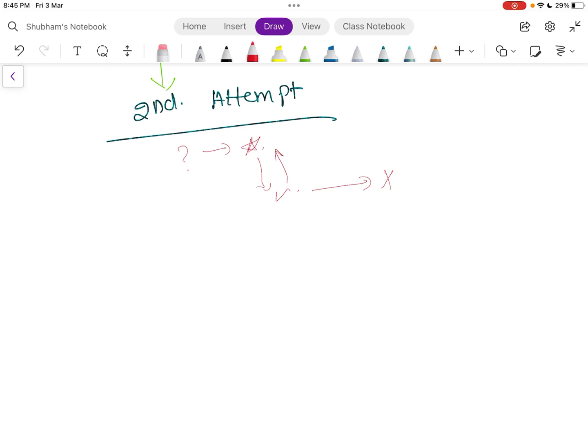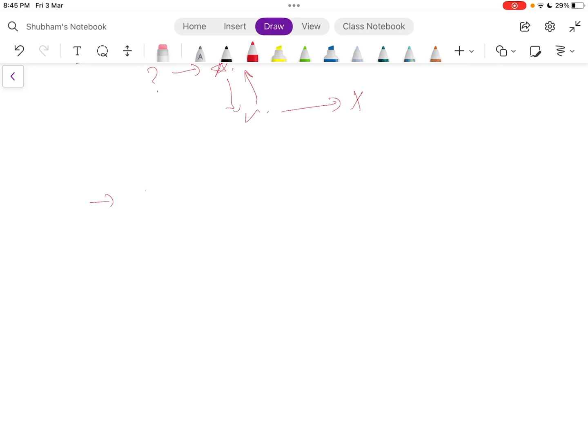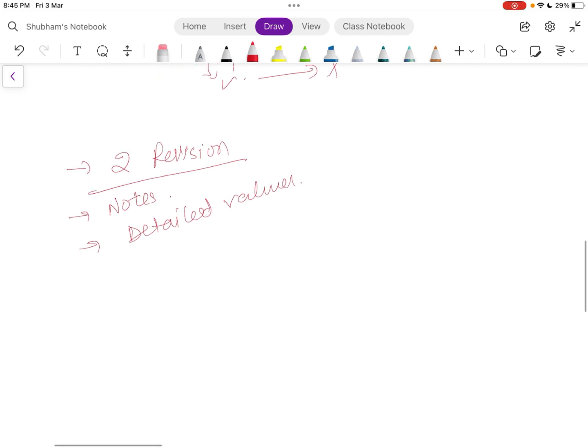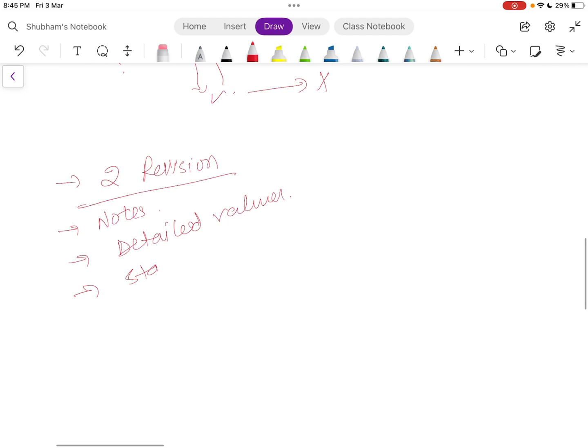Now you have a defined answer and in the second reading you check: how many question marks became stars, how many stars became ticks, how many ticks became crosses. You have a live report card and live updates. At this point you know which topics are important and which are not.